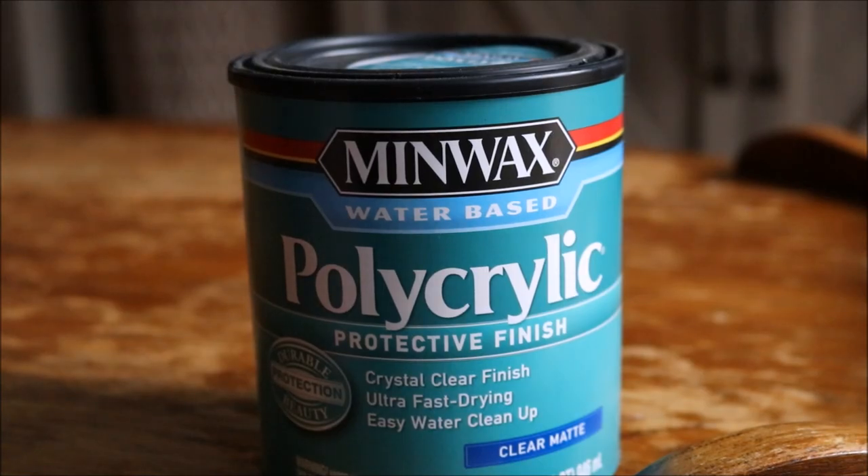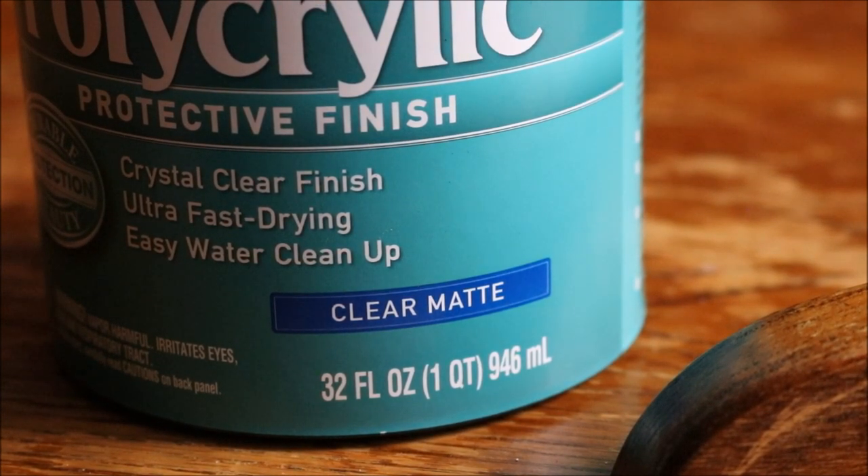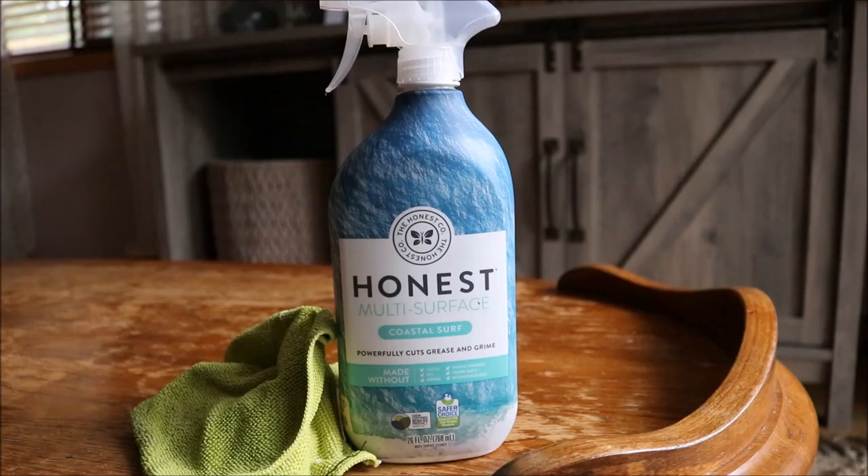And then the last main product of this project is this water-based polycrylic. It is a protective finish. I got it in the clear matte. I was told that this is one of the few products that do not yellow any white painted furniture. I also did read that polyurethane is a product that will yellow white painted furniture. So just a tip for you guys — that is what I've heard. Because my chalk paint is an ultra matte paint I do want to keep it ultra matte and that is why I picked up the clear matte formula of this. There is also a satin formula and one other one I believe, but I'm sticking with the ultra matte for this project. And then lastly I'm just going to be using this Honest Company multi-surface spray just to make sure that the whole surface is nice and clean. So that is what I'm going to get started working on right now. Then I'm going to lay the drop cloth and get to painting.